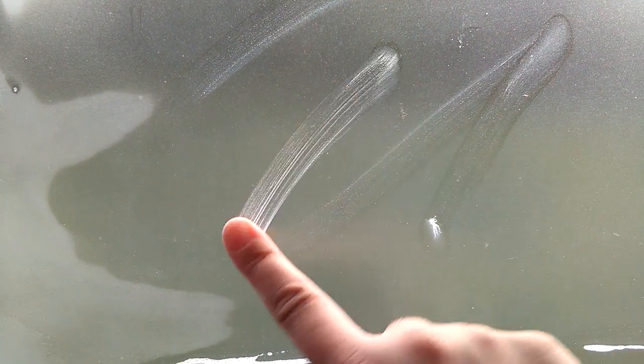I had that spray-on frosted glass and I put it on this window — it doesn't usually do that. I wanted to see what works to make it come off, and I will show you the best solution.